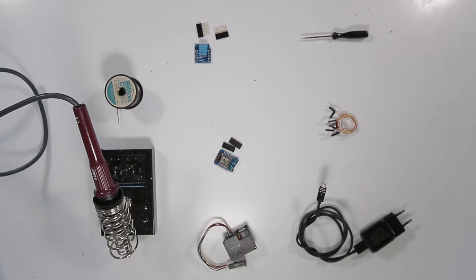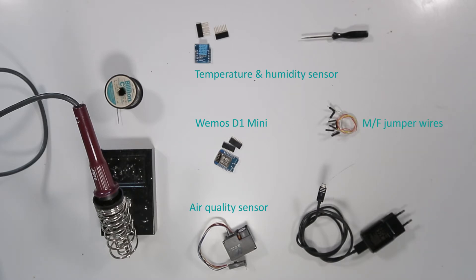Let's assemble the sensor. We'll need the following materials: a WeMOS microcontroller, a temperature and humidity sensor — these two come with pin headers that we will need to solder to the boards — an air quality sensor. We'll be using the DF Robot in this video. You can also use the Nova PM SDS-011 as described in the tutorial. You'll also need four female-to-male jumper wires, a micro-USB cable, a USB charger, a soldering iron, and a computer.